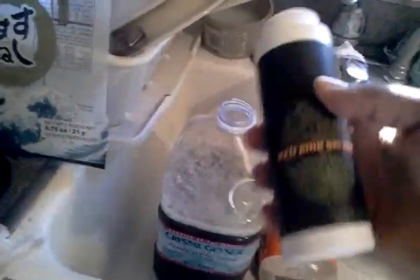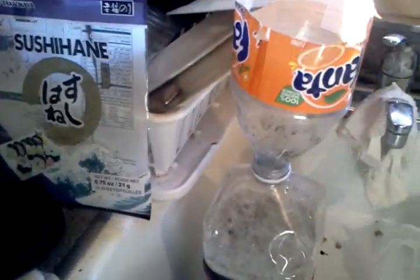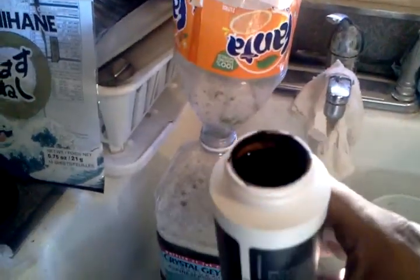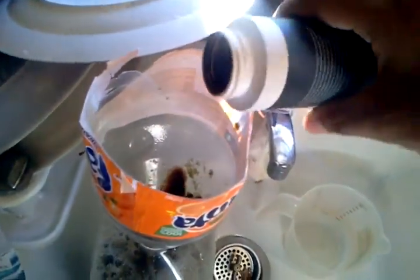I also got some seaweed extract — actually it's kelp extract — and I'm gonna mix that in there too. It'll probably help it out. Let's see what happens. So yeah, that's my seaweed extract and my seaweed fertilizer I'm making, and this is the extract.